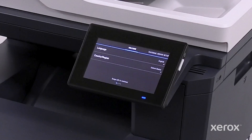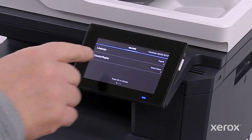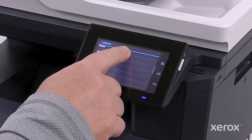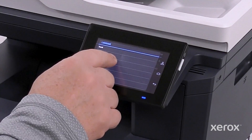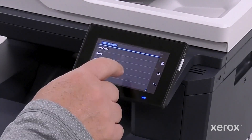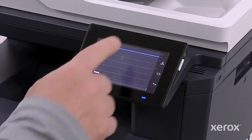The setup wizard automatically opens with English as the selected language and United States as the selected country region. Touch Language and scroll down to select the language that you want to set. Then touch Country Region and scroll down to select the country that you want to set.